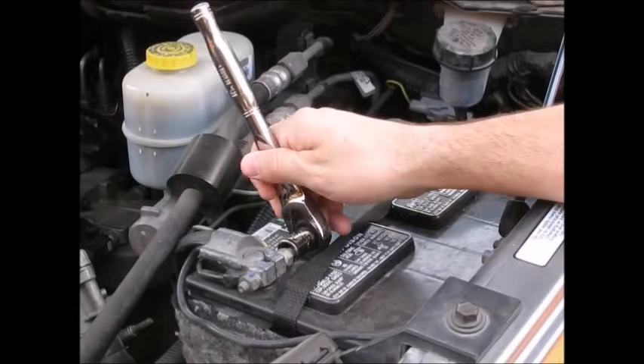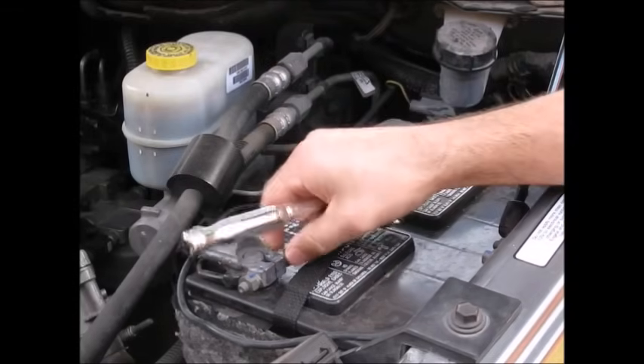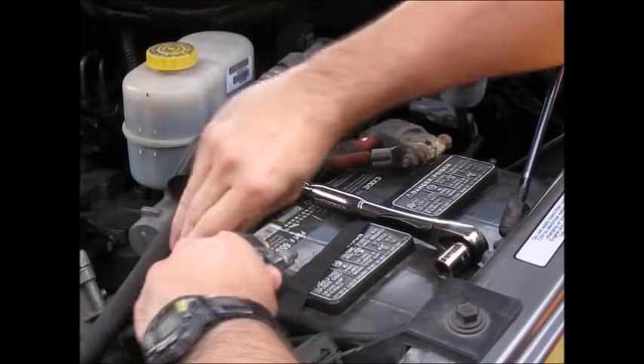Start by removing the negative terminal from the battery. If you have a Cummins powered truck, you will need to remove and isolate the negative terminal from both batteries.